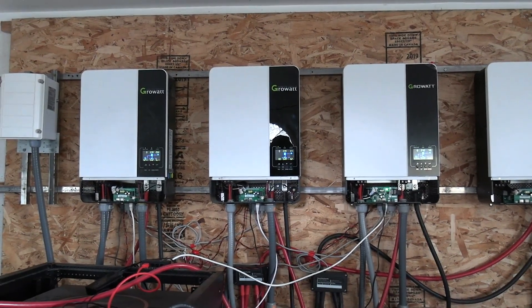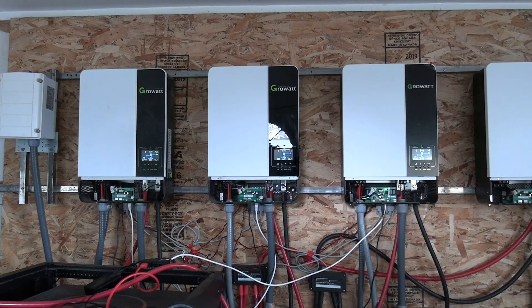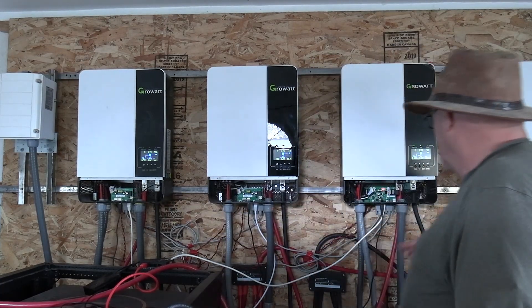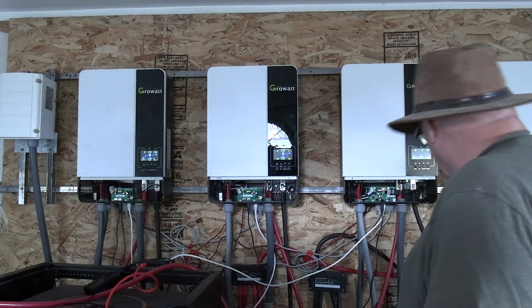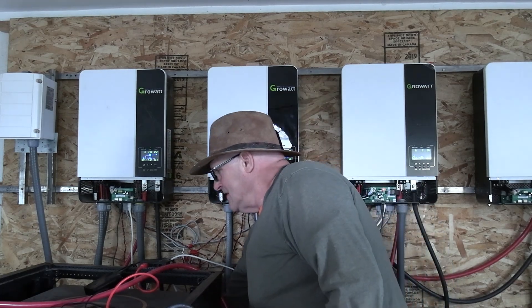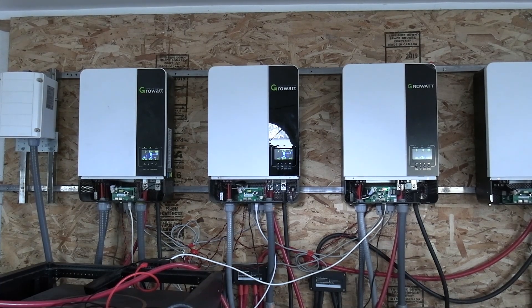Following their instructions to shut down the inverters and restart them: when you want to shut them down, you turn off the power first, then you turn off the PV, and then shut off your batteries.